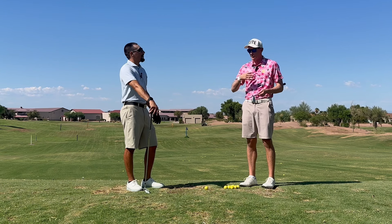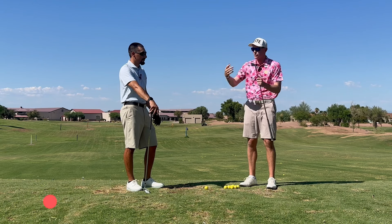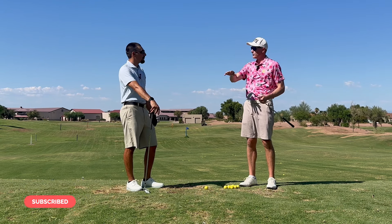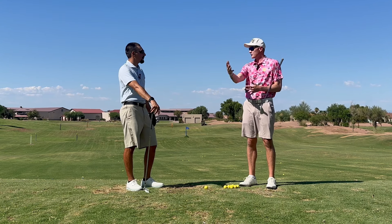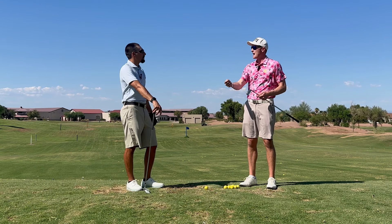Obviously if you play enough golf, you're going to find yourself in situations where it's like, okay, I have to launch this higher because there's a tree in front of me, or I have to keep it under the wind or under some tree branches. And maybe we've tried to hit that shot and haven't really had the correct setup or just the correct map of how to do that.